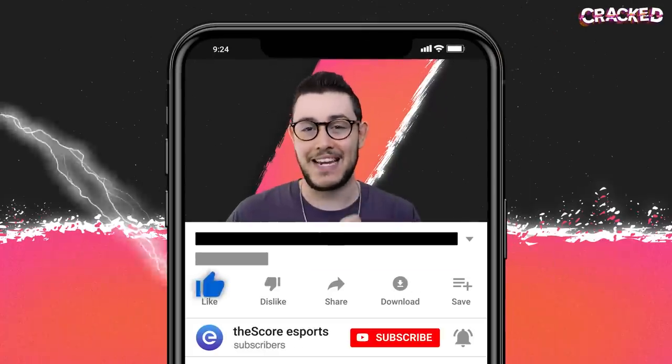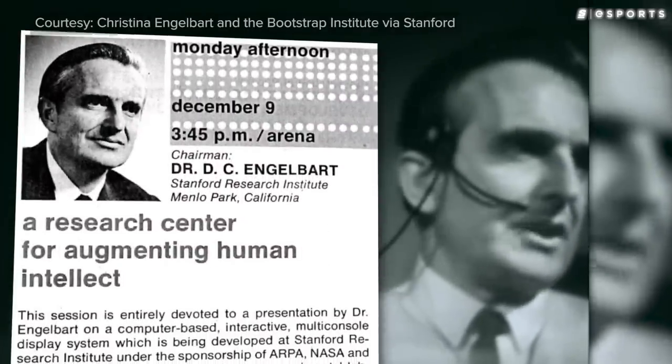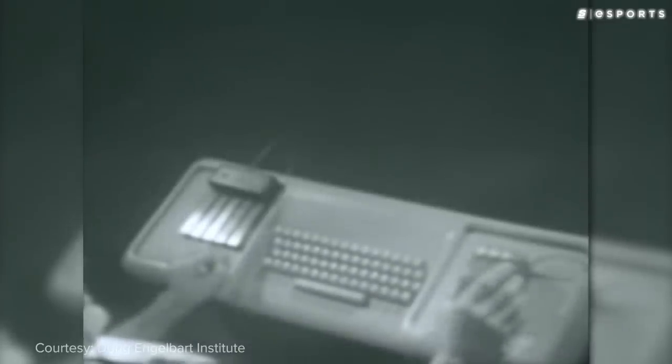Back in 1968, there was an engineer by the name of Douglas Engelbart, who held a conference in San Francisco that is now referred to as the Mother of All Demos. Initially, everyone expected to listen to Douglas talk about the research he conducted at his Augmentation Research Center at Stanford. But instead of just talking about it, he surprised everyone by actually showing them a demo.